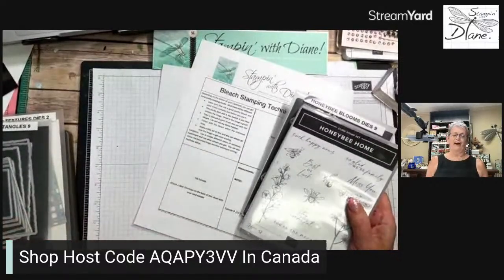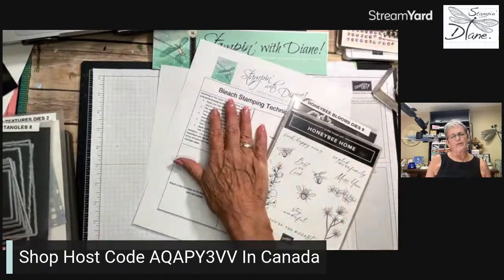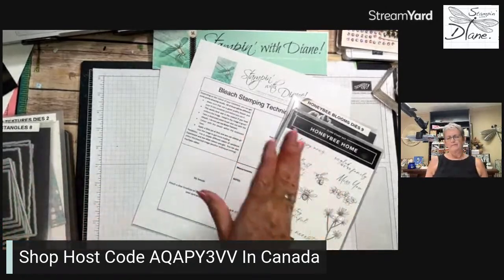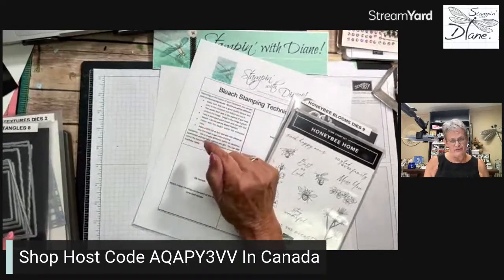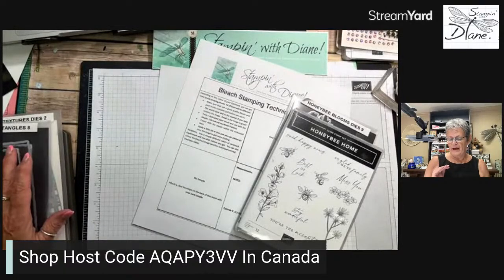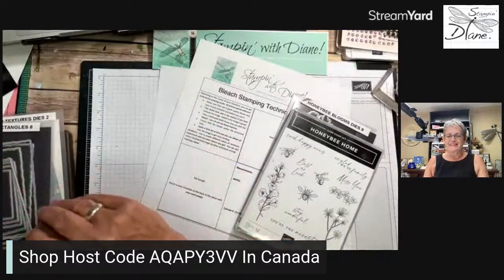Today's technique is bleach coloring — I think that's more accurate than bleach stamping, which is a slightly different technique. Depending on the color of cardstock you use, you're going to get pretty amazing results. When I was playing around today, I discovered that it's not working quite the way it used to, which is rather interesting.